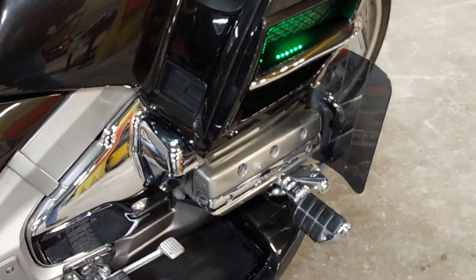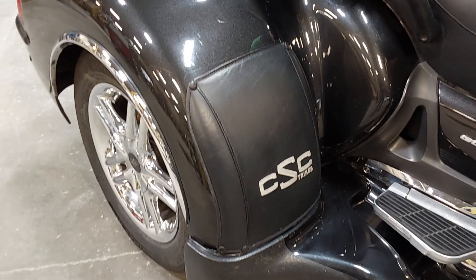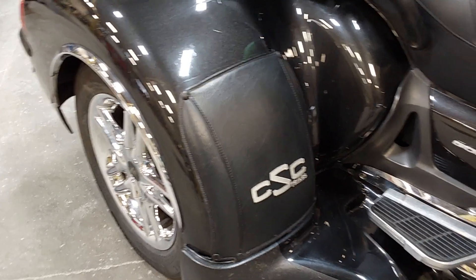You can see we've got the grip pads there. We've got the highway pegs with the Baker wings, and a few little chrome trims around it. On to the California Sidecar rear end — it is the independent system. It does have the running boards down there with the cornering lights and everything in it.